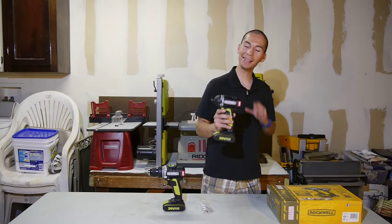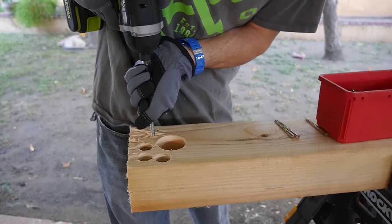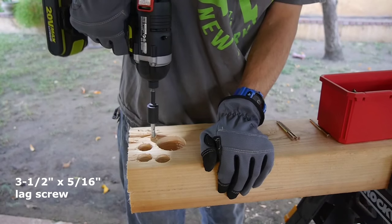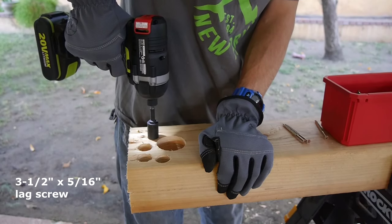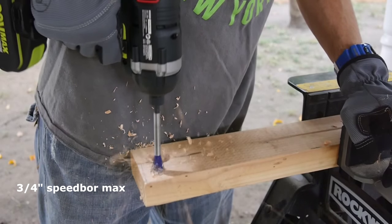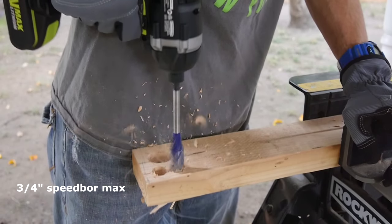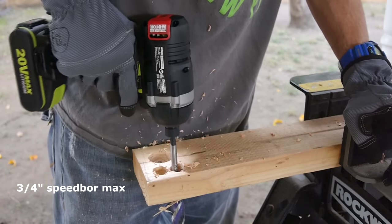As for its performance, this impact driver is pretty darn quick. In the Tool Craze Labs I tested it driving a three and a half inch lag and it drove it very quickly. I got the same quick results while drilling a three and a quarter inch hole. So this impact driver doesn't mess around — if you're looking for a fast impact driver that has real power, this is a great option to look into.